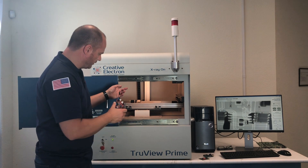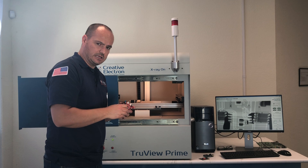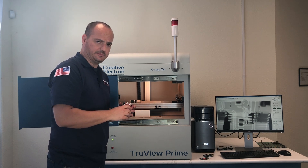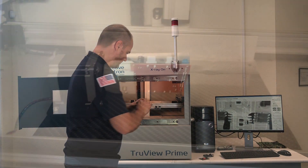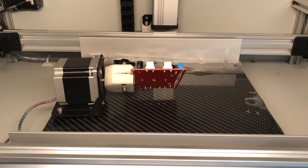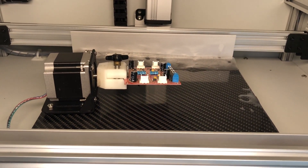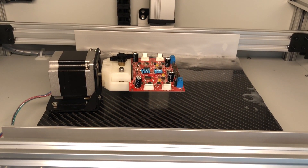I'm going to put this board in our sample rotation unit and we're going to look at the image in a second. With TrueView software we can rotate the sample 360 degrees to get the perfect angle to inspect those wire bonds.